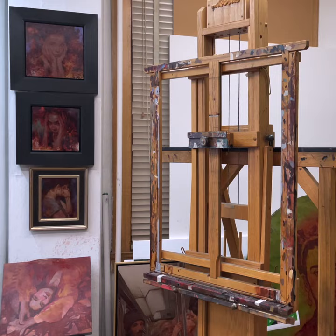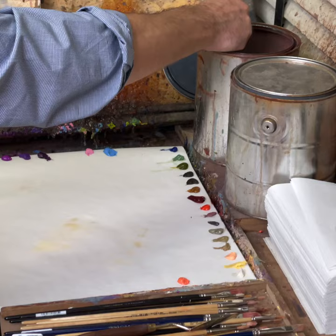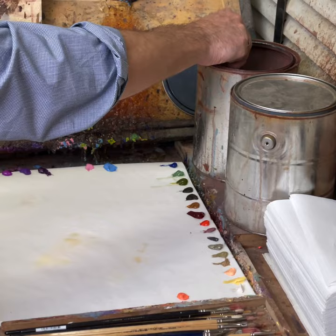This is Joseph LaRusso. Welcome to my studio. I'm an artist here in the United States. I was trained as a realist painter and illustrator.